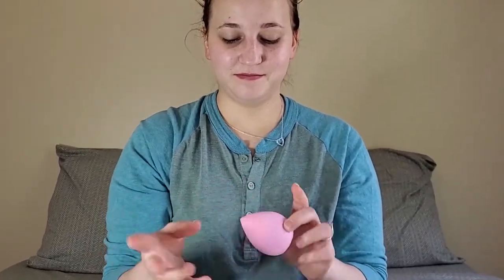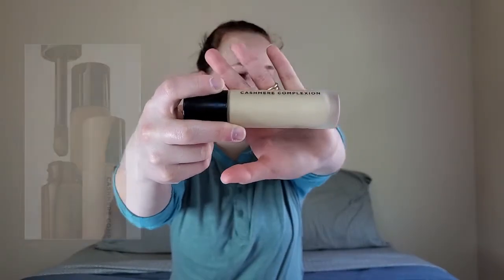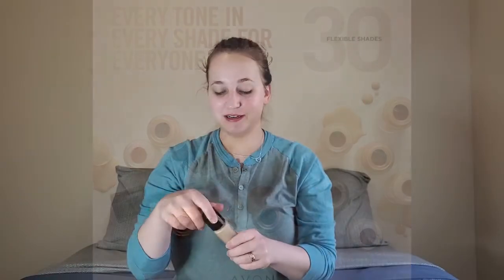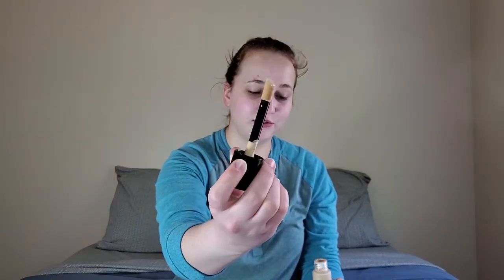Okay, now that I have my primers on, I'm going to use my beauty sponge. I have it wet. Now I'm going to put on my foundation. This is the Cashmere Complexion line that Awan just launched — it's a long wear foundation. They say it's a 24-hour foundation, so I'm going to put it to the test. I'm going to be using the shade Marshmello. They have 30 shades, so there should be a shade for everyone. That was definitely their goal — to have a shade for everyone. It's got this nice big doe foot applicator, and I'm just going to dot some around my face.